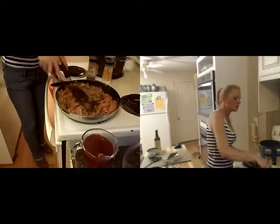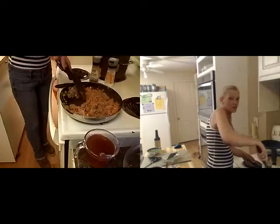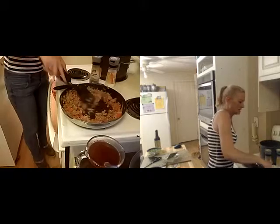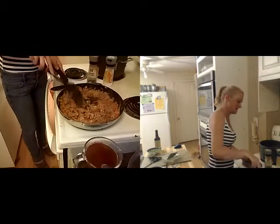I am probably one of the messiest cooks you will ever meet, but the food is always good. So a little mess — besides, I have kids and they have chores, so someone ends up having to clean up after me.